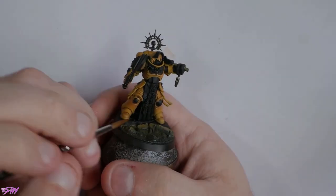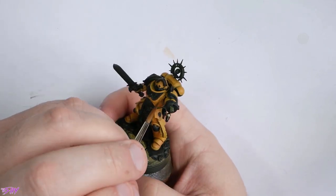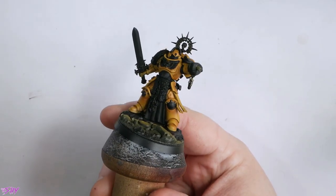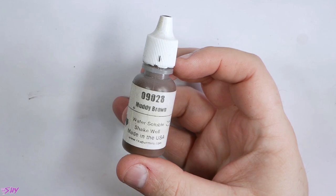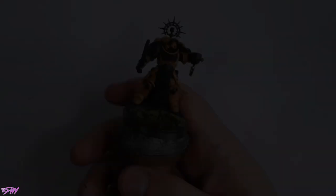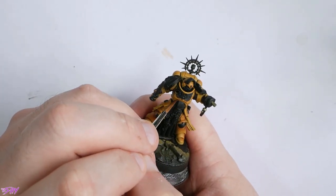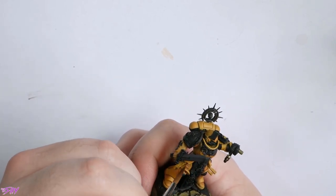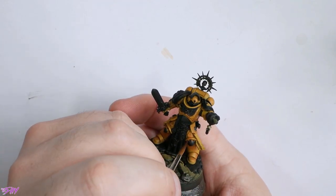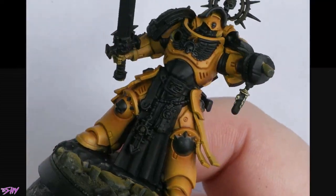We'll then go to a darker brown — in this case I've used Harvest. Do feel free to substitute these paints for your own collection. You can see the glaze is getting more intense; we're starting to get a real shadowed look now. For the final one we'll go to Muddy — Mournfang would have probably been my choice, but Mournfang hadn't arrived in the post yet at the time of filming. Each time I switch to a darker brown, I tighten the glazes up a little and get a bit smaller. You can see it gives just such a smooth transition into those shadows — it's really, really pretty.